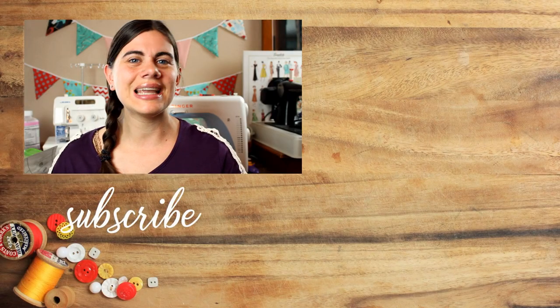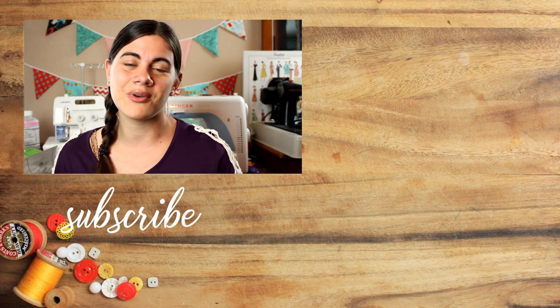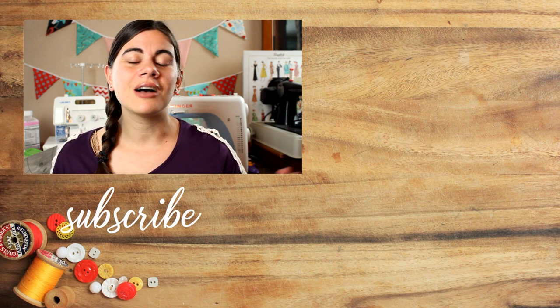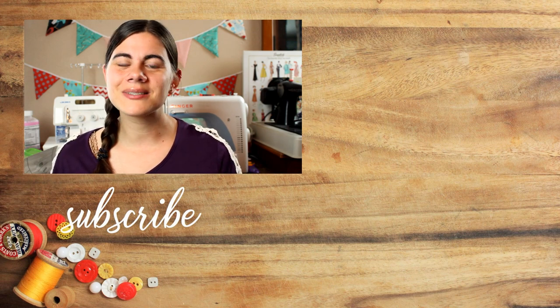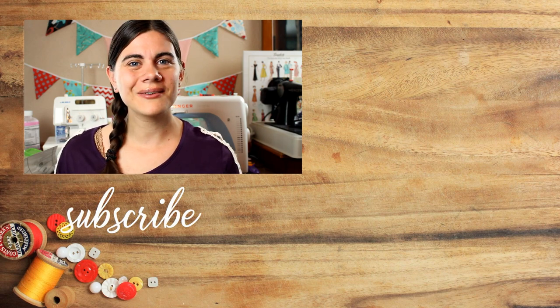If you make a project using any of my tutorials or patterns, I would love to see pictures of them. Please share them either on my Facebook page or tag me on Instagram so I can see what you're creating. And until next time, happy sewing!